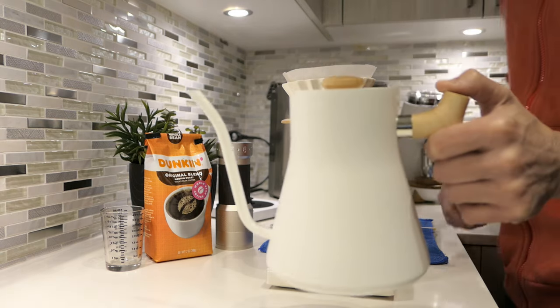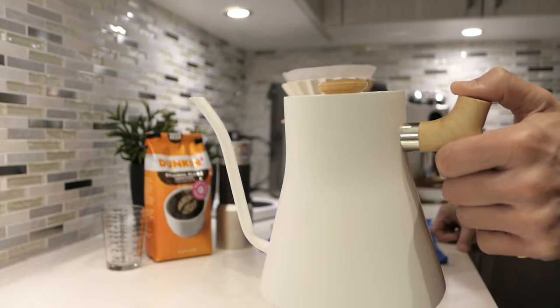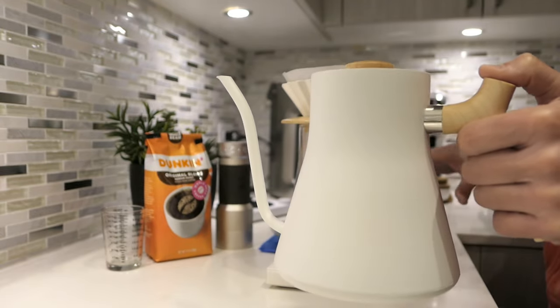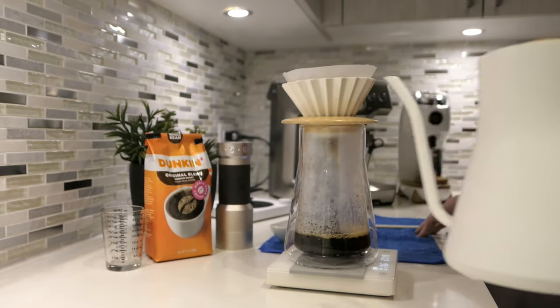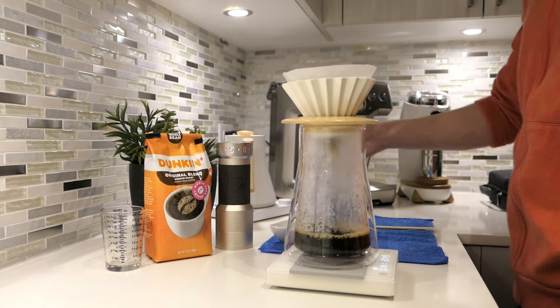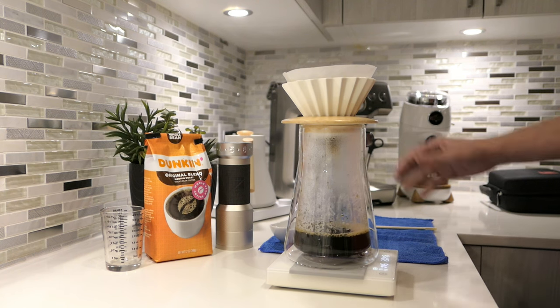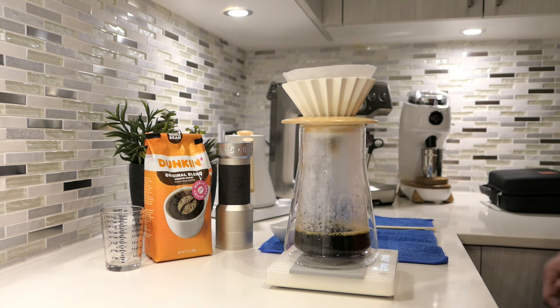Wow, using this thing is a real pleasure. I can see why people like it so much — it is so easy to hold and so easy to control the stream as it's coming out. You can saturate the coffee just the way you want. The stand holds the temperature steady at 97; you put it back on there and it'll keep it at 97 the whole time as you go through your process.